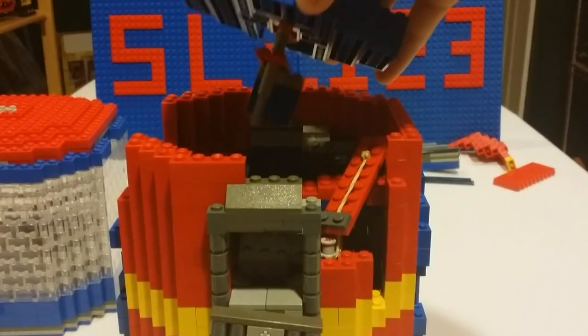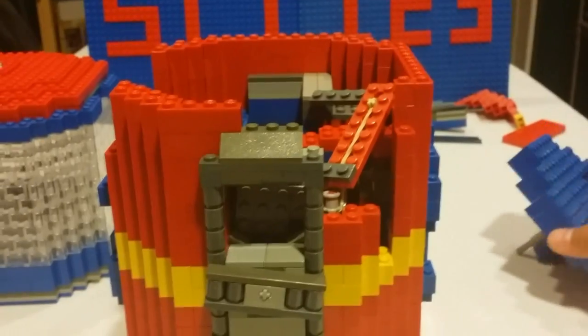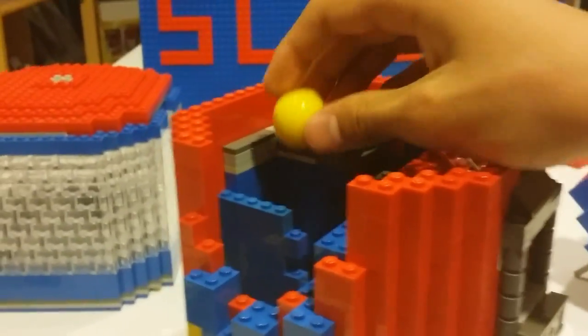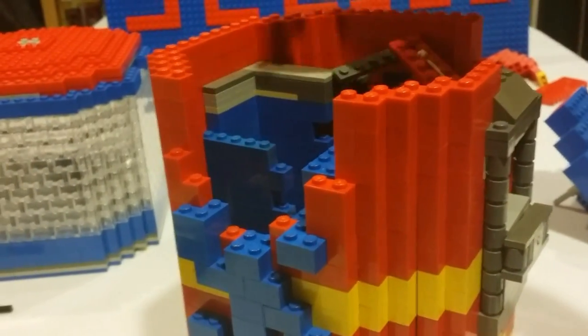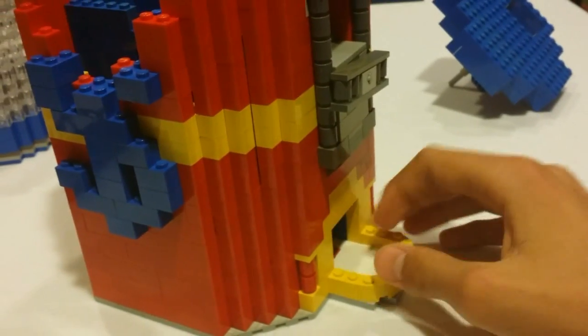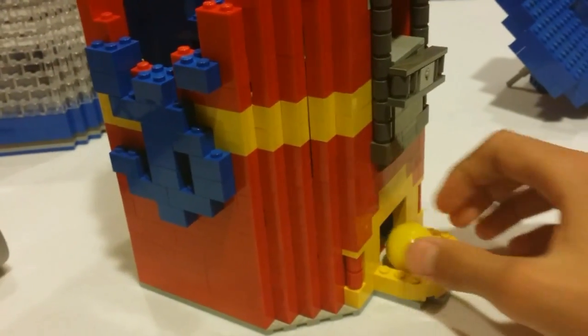I'm going to pull out the wheel — it kind of broke more than I expected but I'll fix that after the video. What will happen is the gumball drops down that tube, down some ramps, and that's how that works.